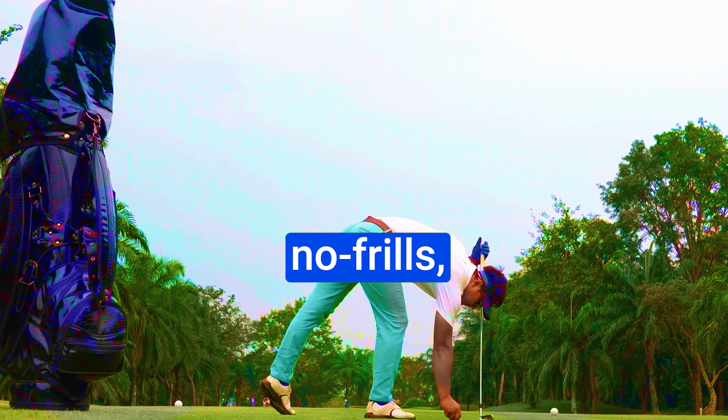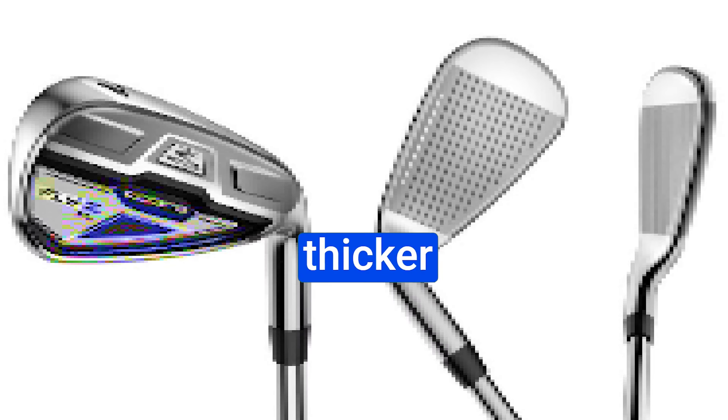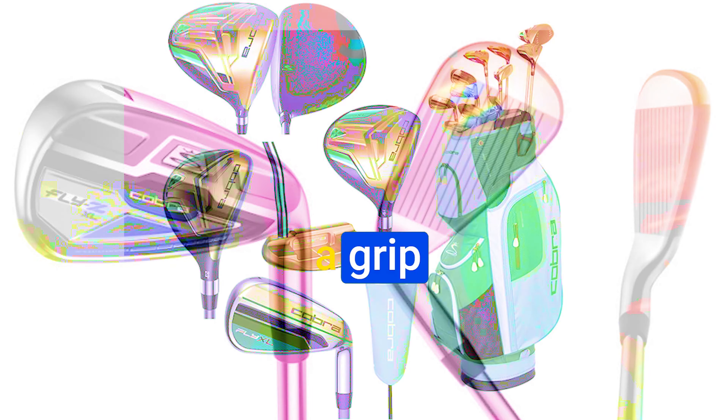The putter is a no-frills, answer-style design that can definitely help improve your putting skills. Some might prefer a thicker grip, but that's an easy fix with a grip replacement.